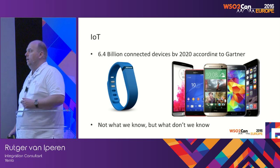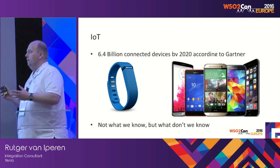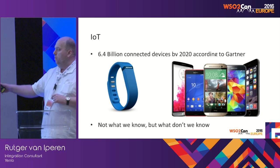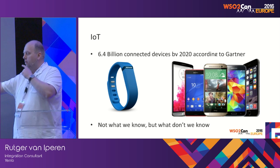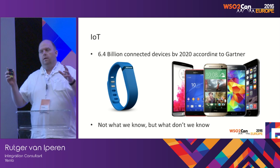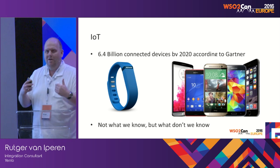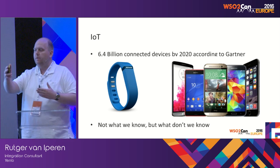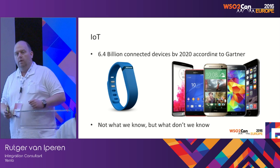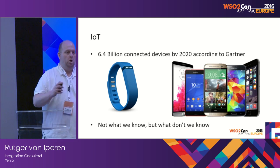According to Gartner — and these are just the standard things, the Fitbit, the phones — six and a half billion devices will be connected by 2020. It's an estimate; could be more, could be less. But the real question is not what we know, but what we don't know. Everybody here has a cell phone, and there's a lot that is already registered. I drove by Amsterdam in a train, a crime was committed nearby, and a week later I got a text message from the police: 'You were in the area of this crime, did you see anything?' So there's a lot of data being collected.